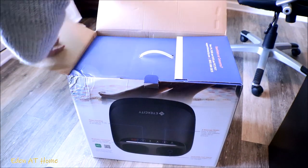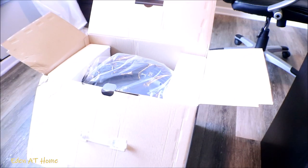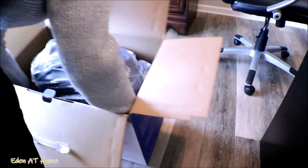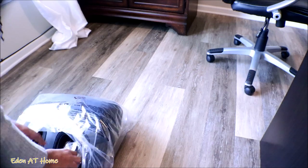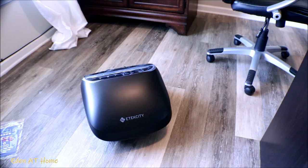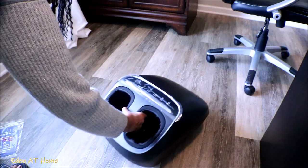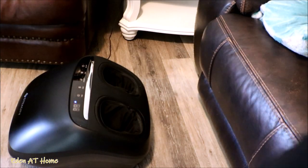A week ago I received this package in the mail and I couldn't wait to open it. As soon as I saw how it looks, it's very exciting. When I opened it I was so surprised because I've never seen any machine like this — it's a very nice machine. It has a place to put your feet inside and there is a zipper that you can open to wash it and put it back. I do recommend using socks to just protect it. This foot massager can fit up to size 12 feet and it has a two-year warranty. If something happens, you can return it to iReliev and they will send you a new one.